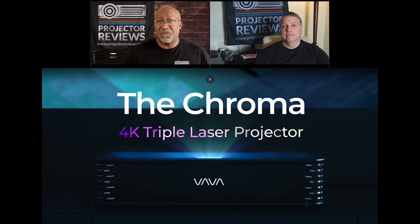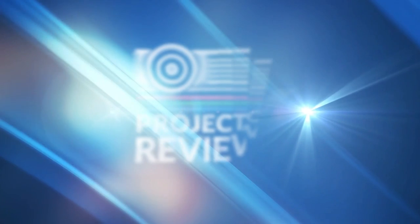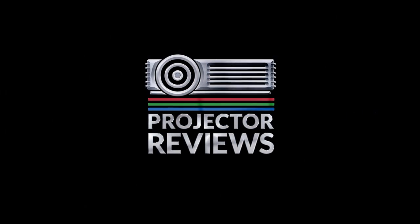So thanks Phil. If you are looking for a bright ultra short throw projector to utilize in a living room or dining room and your budget is maybe under $3,000, the new VAVA Chroma may be a solution for you. Phil, thank you for coming and talking to us today. Take care and we will talk to you soon.